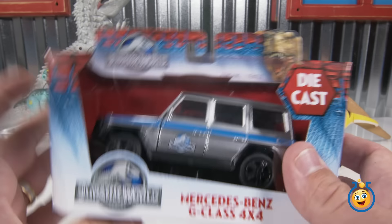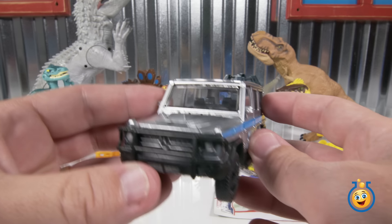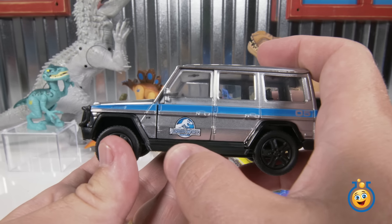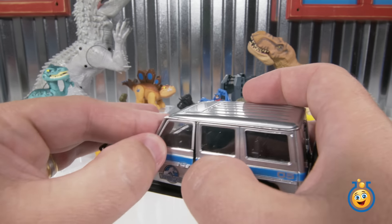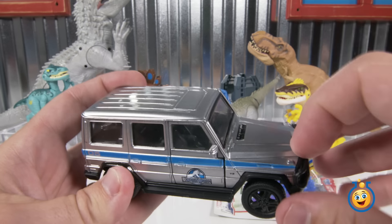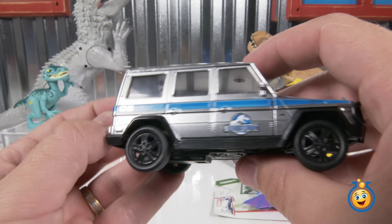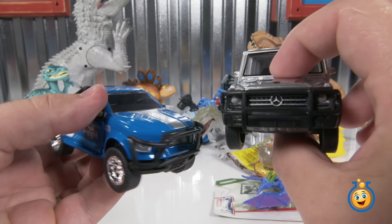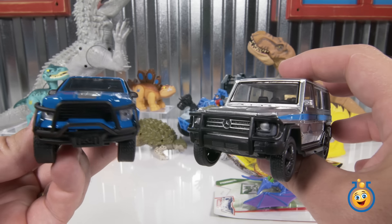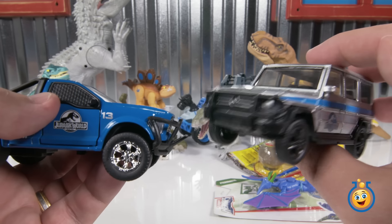Let's open up our other die-cast vehicle here — the Mercedes-Benz G-Class 4x4. Here is our Mercedes-Benz G-Class 4x4 off-road vehicle with a Jurassic World logo there on the side. The doors open on this one too — there's the steering wheel, just like on our rescue truck. It's almost all metal. This is pretty cool die-cast. It's got wheels that roll pretty well and a spare tire here on the back. Which one do you like better? I still like the blue rescue truck better. Looks like it could take on some dinosaurs with those metal screens on the windows.